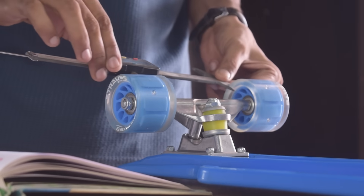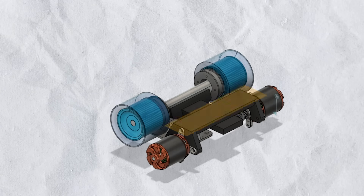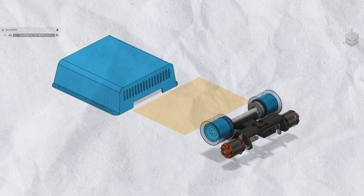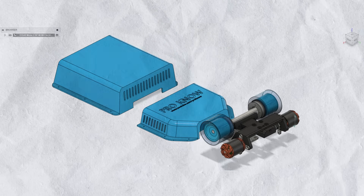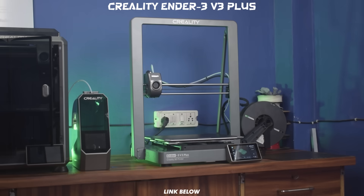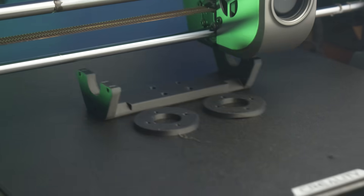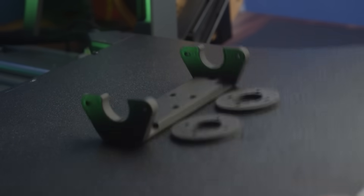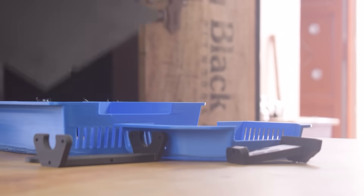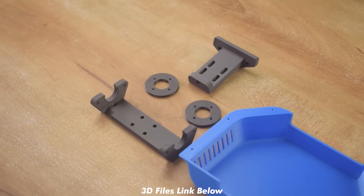I started by taking the dimensions of the skateboard trucks and designing them in Fusion 360. Then I began making the main mechanism to hold the motor in place and tighten the belts. I also designed the enclosure for the battery and electronic parts. Now the design is ready, so let's start the 3D printing process with my Ender 3 V3 Plus 3D printer. All the black parts are printed with Hyper PLA carbon fiber filament to make them more durable, and the blue parts are printed with normal PLA. Now finally, it's time to start the final assembly.